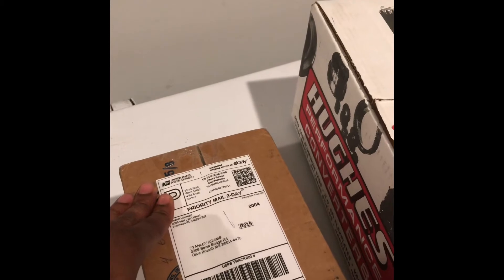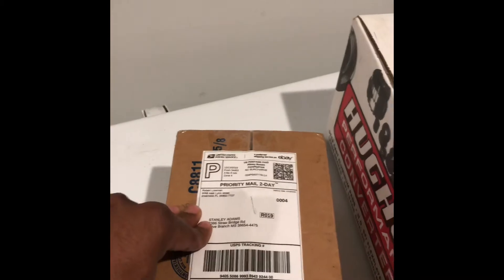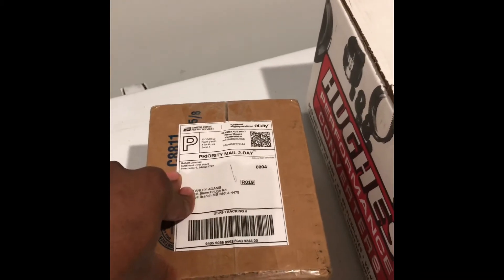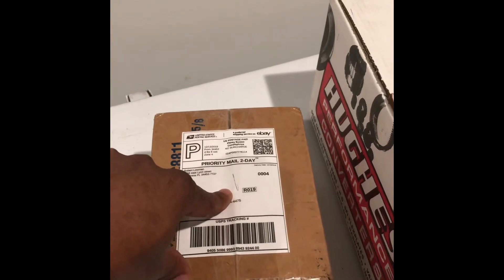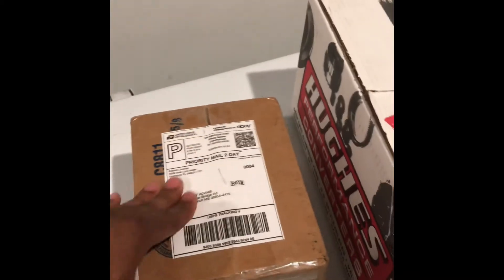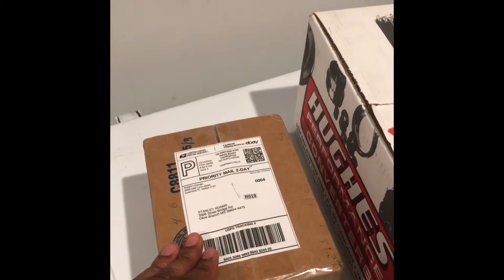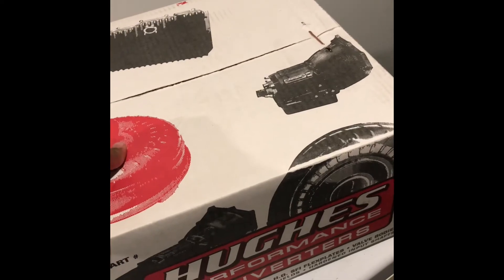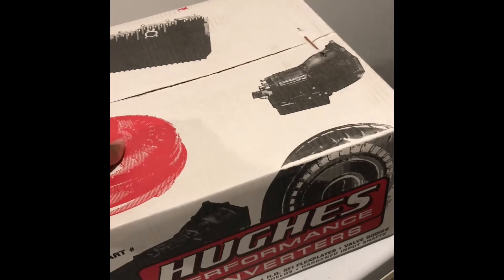So here's what I got. These are the clamshells — we couldn't find them anywhere. Summit had them online but they were on backorder until around January 3rd before they'd ship. So he went on eBay and found these lightly used ones, and told me he could refinish and recondition them if needed. And this is the stall converter I picked up from Summit Racing — it's a 2,000 RPM stall.